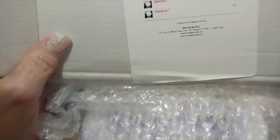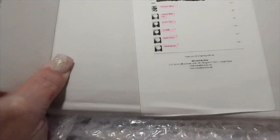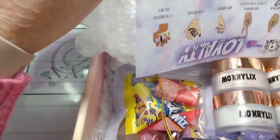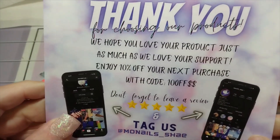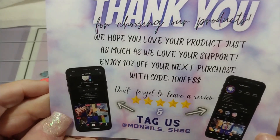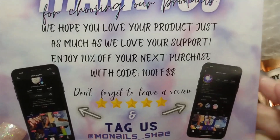Hope you're all doing well today. As you can see, she puts your packing slip or a copy of your order on the wig, which is really nice. This is a thank you card with a code for 10% off. Y'all are welcome to use that too for 10% off your next order.